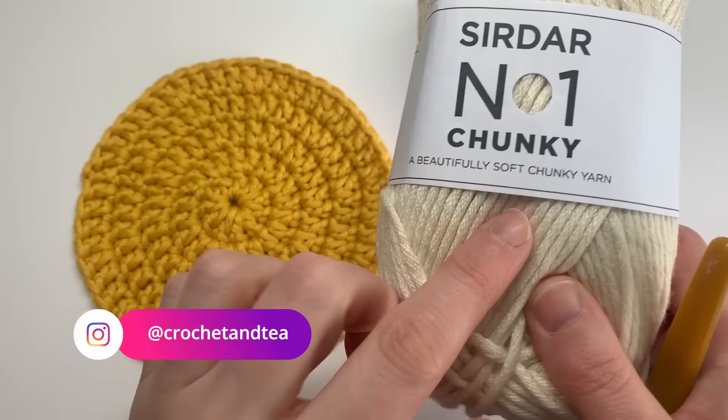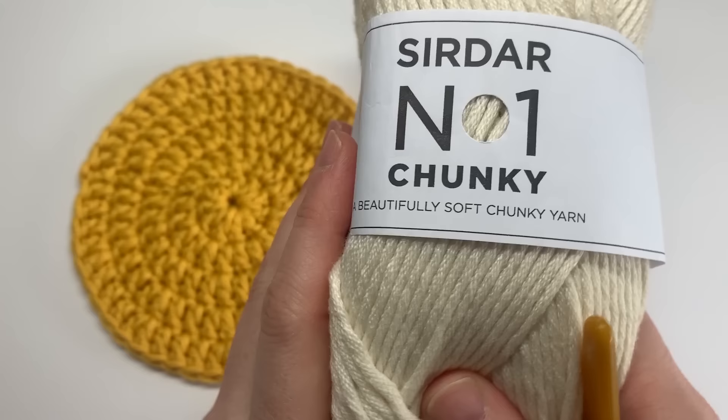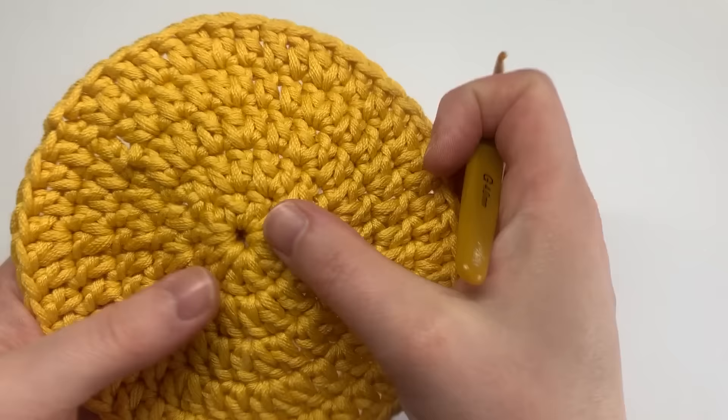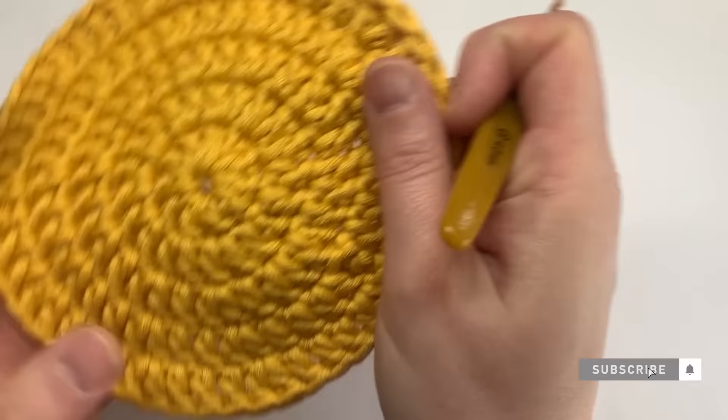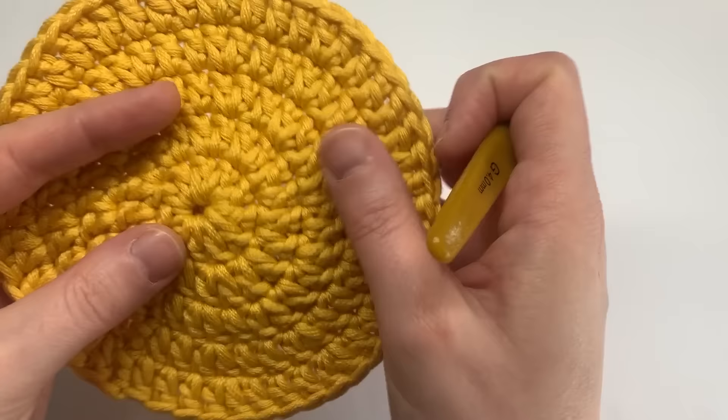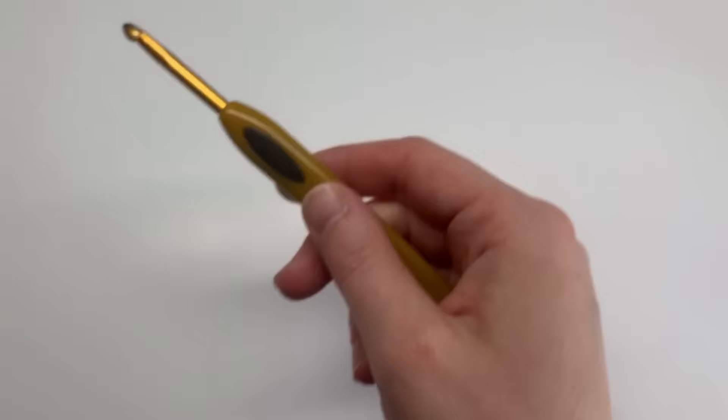The yarn that I'm currently in love with — if you follow me over on Instagram — is this Sidar number one chunky, and it feels just buttery, it's the only word I can describe. I've crocheted this flat circle using double crochet in US terms, and the reason for that is it builds up so quickly. We've only got five rounds — I made about four or five last night while my partner was watching a movie on Easter Sunday.